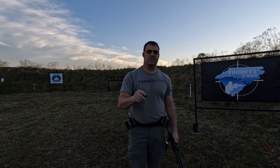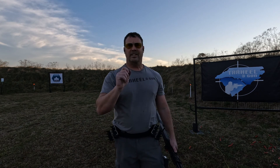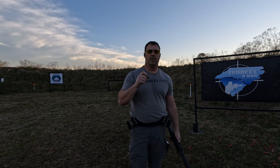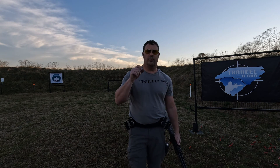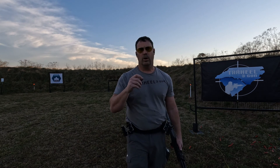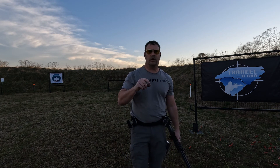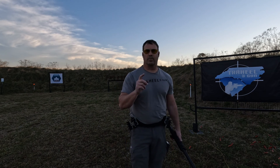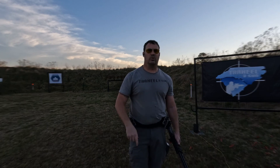We appreciate you tuning in for week number nine. Be sure to register at tarheel3g.com for your chance to win an Invictus Practical Rack 12 twelve-round caddy, or a set of Dissident Arms chokes for your shotgun — three chokes from the guys at Dissident Arms. Thank you, and we'll see you next week.